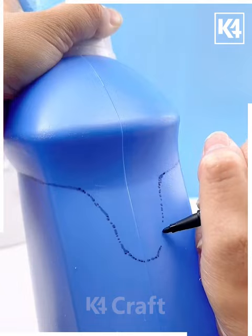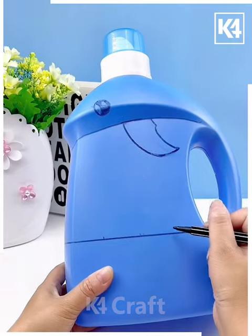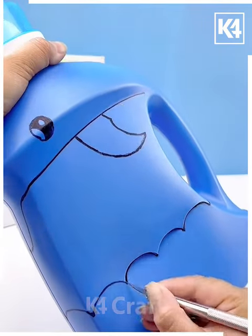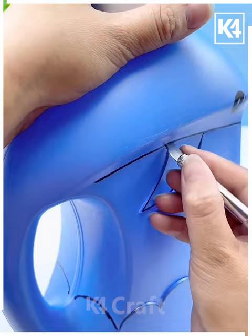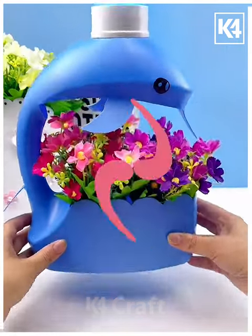Next we are taking a can and then cutting it out by following designs. You can see how we are cutting it after making the designs with black marker. Do the steps very carefully and then you can see your cute dolphin themed flower pot is ready. You can use it for decoration or wall hanging, anything you want. It is so easy to make and looks so beautiful.